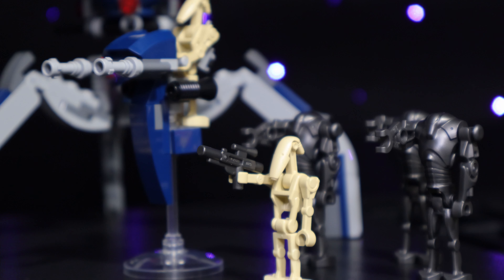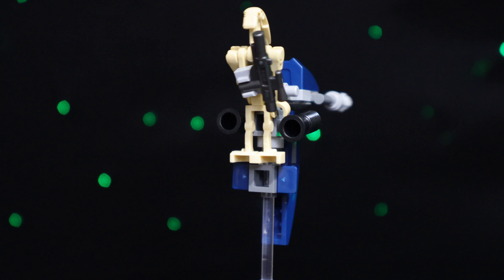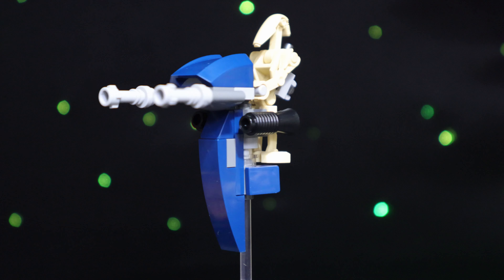The droid builds are my favorite in this set. The staff has a simple yet effective design. I love staffs in Lego because they're small, cheap builds that bring such a unique dynamic to the battlefield, allowing for some pretty fun play scenarios.